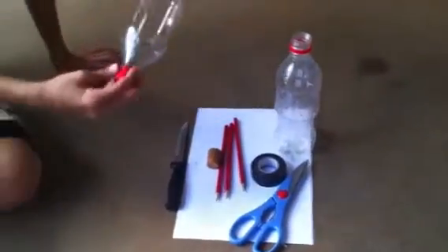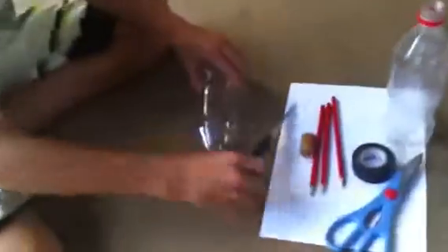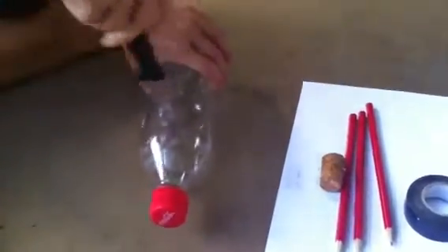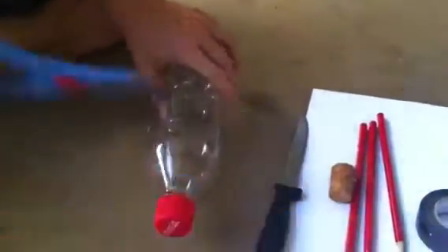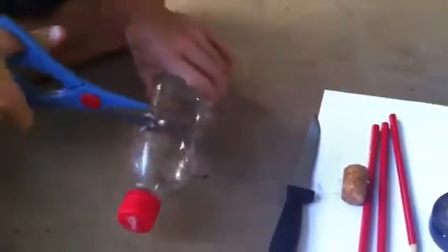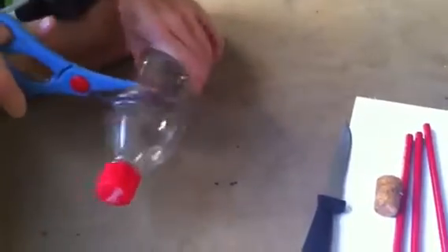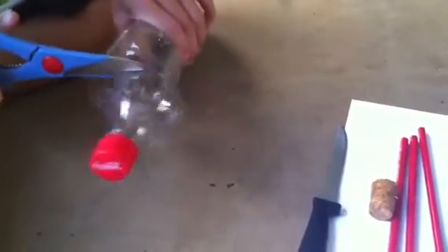So first off, what you're going to do is grab your bottle and find somewhere around just after this ridge here. Just stab it through, pull that out, grab your scissors, and just cut it around. It doesn't have to be equal or anything, it's not going to affect it in any way — just make sure it's not too uneven. Okay, so you won't be needing that part anymore.